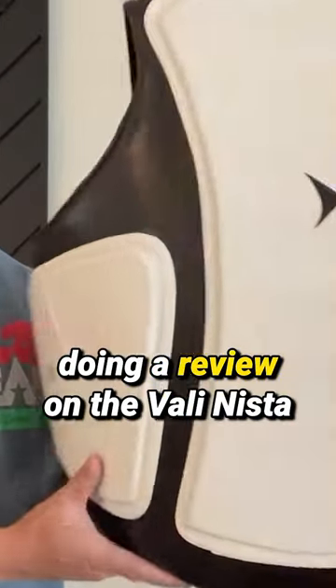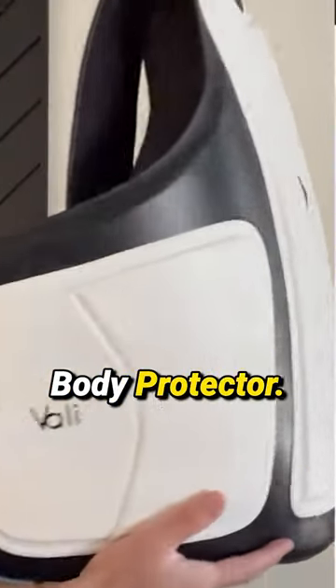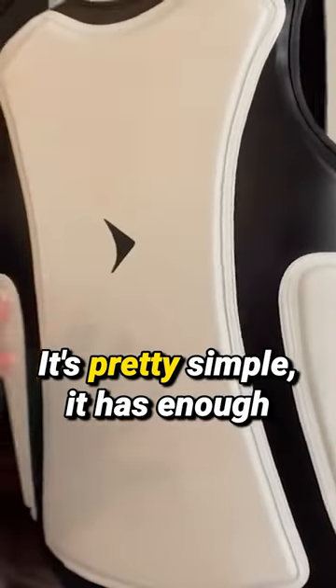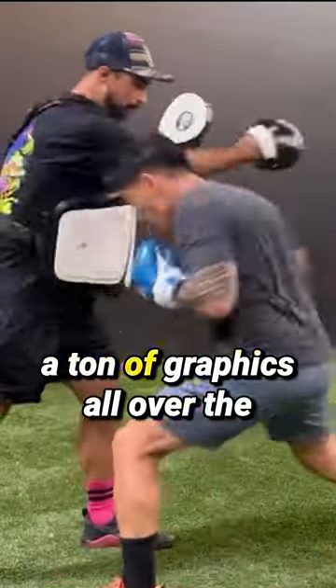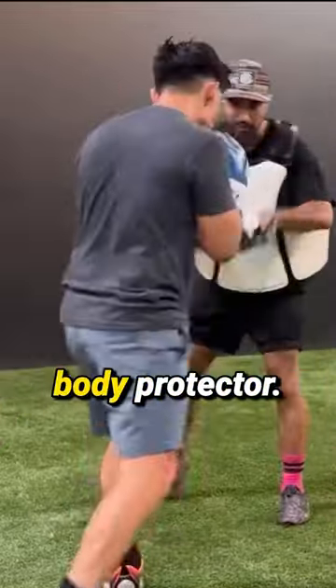Hey guys, Carlin here. Today I'm doing a review on the Vali Nista body protector. I really like the look of it — it's pretty simple. It has enough branding on it, but it's not overly done where you have a ton of graphics all over the body protector.